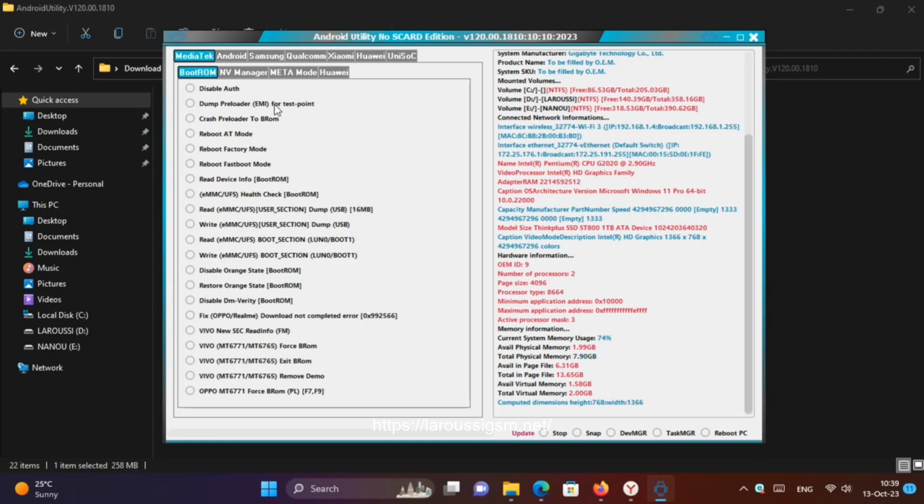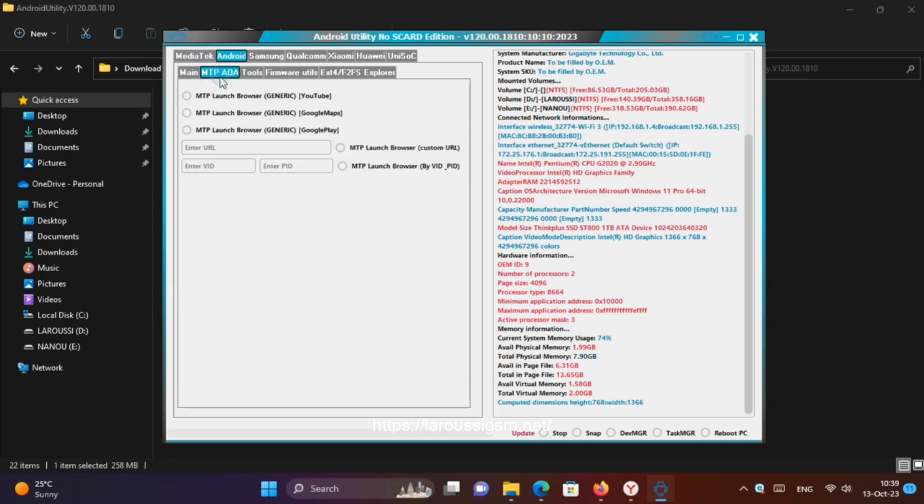Added Samsung Read Security Patch Level and Android version via Download Mode. Added Oppo MT6771 Force Brom Mode from Preloader USB Serial Device.